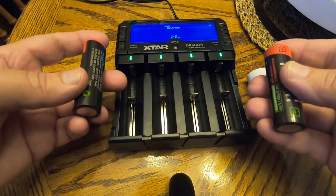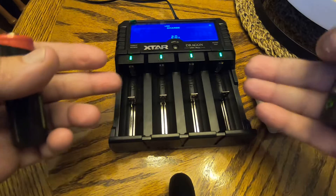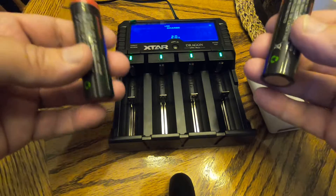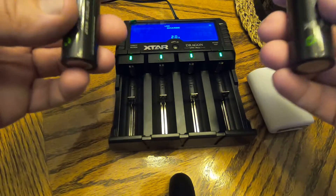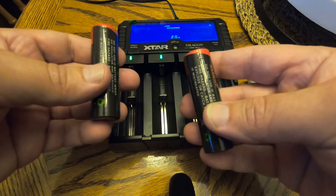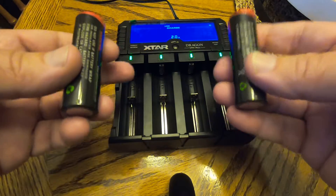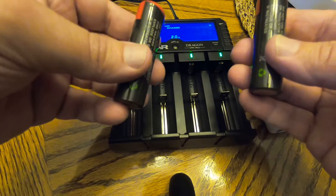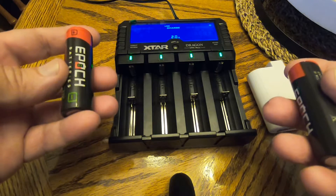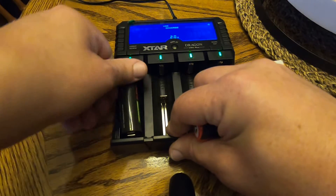I'm going to get all three of these batteries on the charger and put it in test mode so it will actually check the capacity. The way this charger does that is it tops them off, charges them all the way up to 4.2 volts, then discharges them and measures how much current it took to discharge them down to a specific voltage, then charges them back up to 4.2 volts and tells you the capacity of what each battery was able to do.